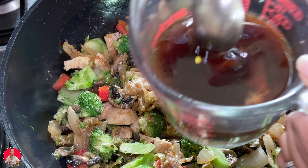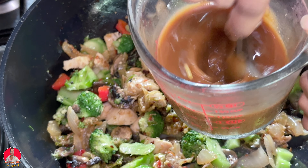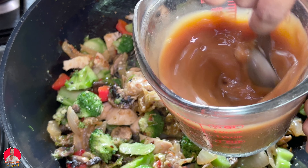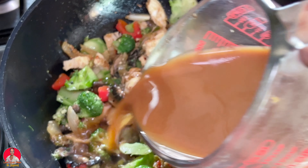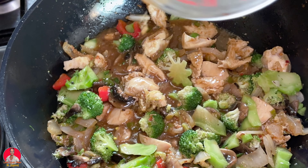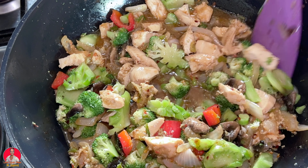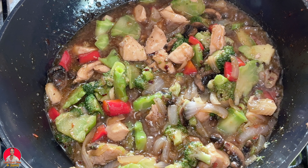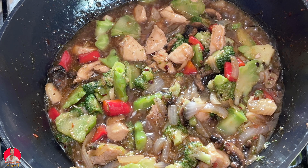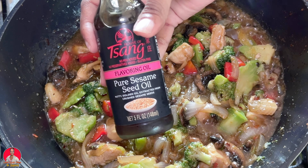I'm going to add my sauce to this, but before you do, you want to stir your sauce first. I'm going to bring this up to a boil so we can thicken our sauce. At this point you would taste for salt to see if you need to add any more. At this point as well I'm going to be adding in some sesame oil.